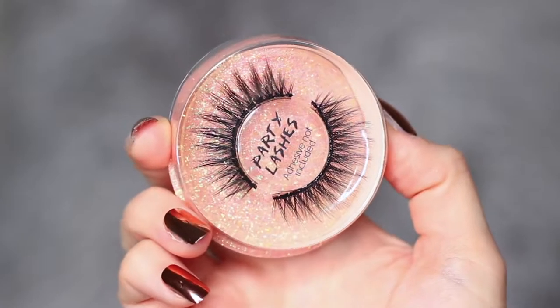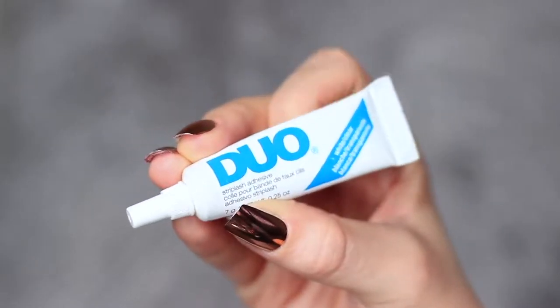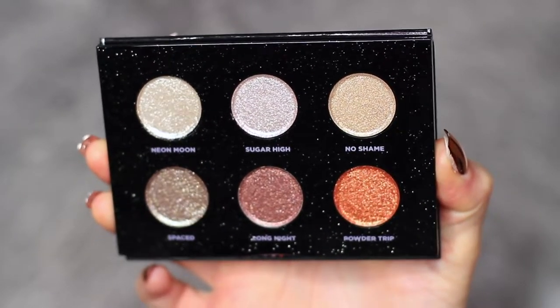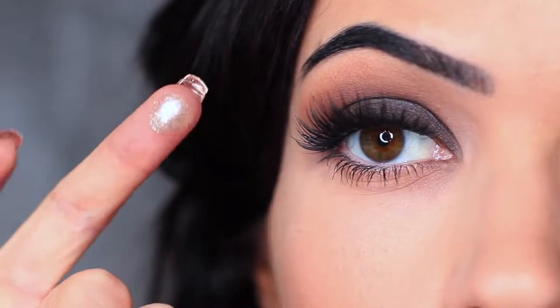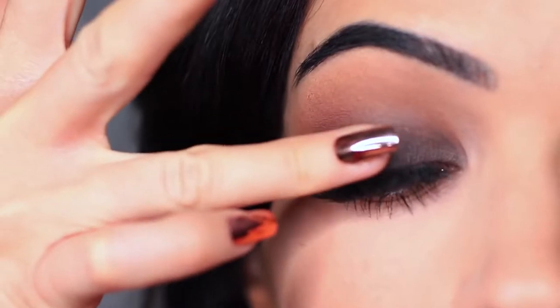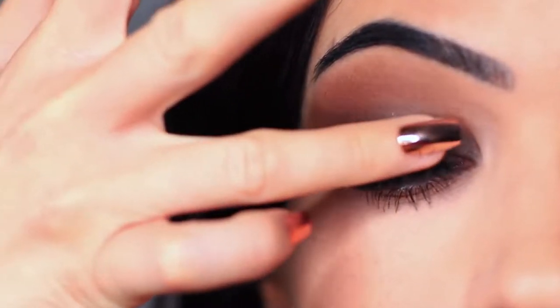I then applied some mascara and lashes off camera, and we're going to continue by applying the glitter. I'm using this Urban Decay palette which has some gorgeous glitters — I'm using the Neon Moon shade — and I'm going to apply this with my fingertips so I can really press it onto the lid. Sometimes fingertips do a much better job with a lot of different shadows, particularly with this type of glitter.